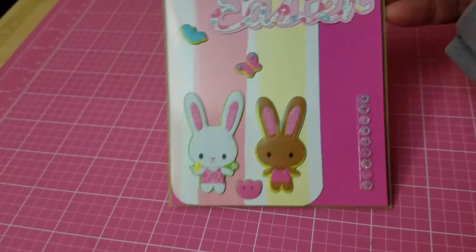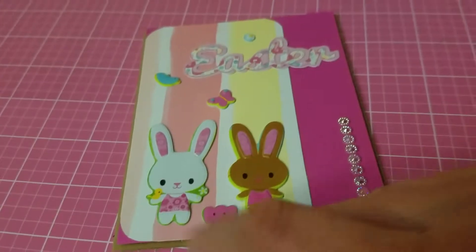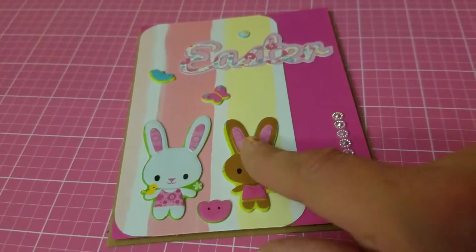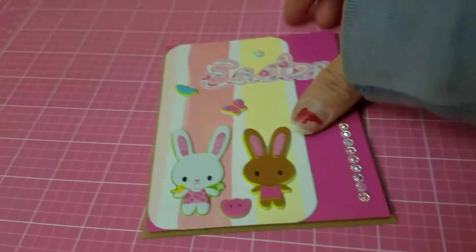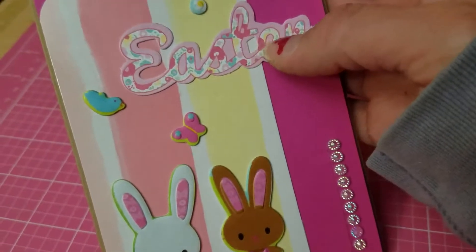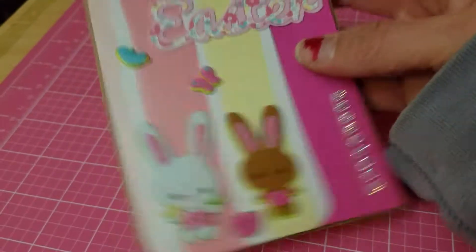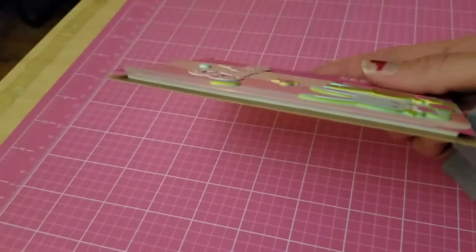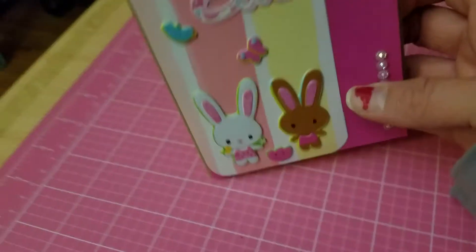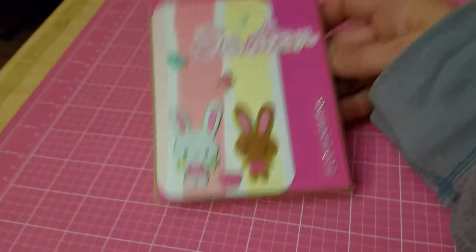My last card is this beautiful Easter card. This sticker is from Target — they're like little puffy stickers, so adorable. The Easter cutout is from the magazine. I added some bling and made it dimensional by adding foam underneath to pop it up, so you can see it raised right there.